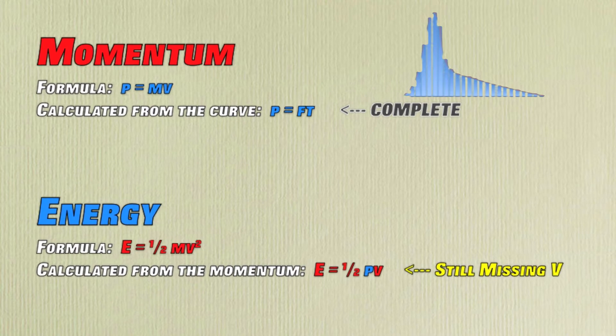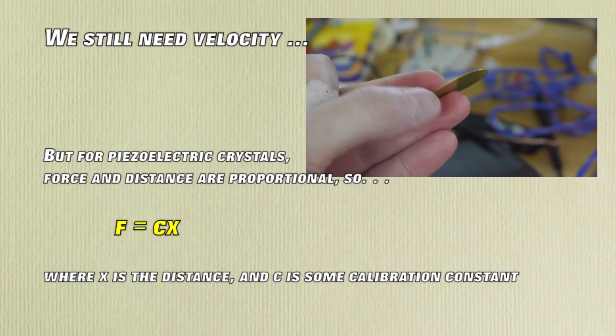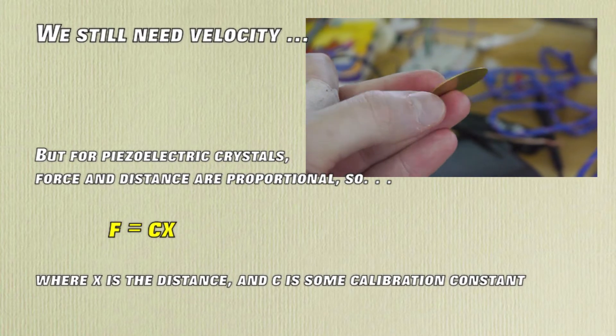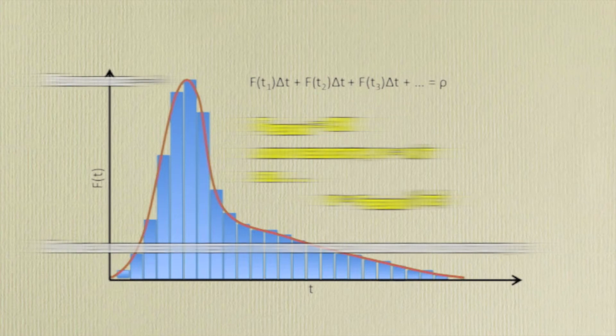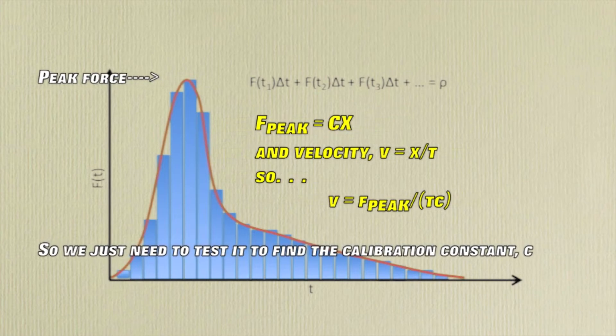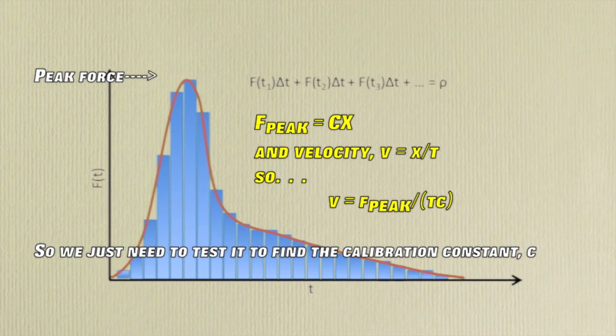Fortunately, we can use another interesting property of piezoelectric transducers to get the velocity from this same curve. Since force and distance share a linear relationship in the operating range of the crystals, we can actually take the slope of the line up to the peak force and calibrate it to give us the velocity.